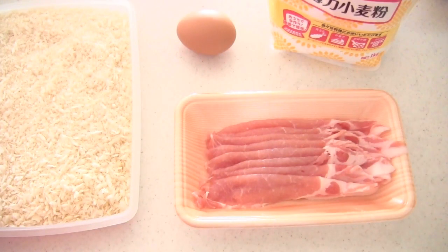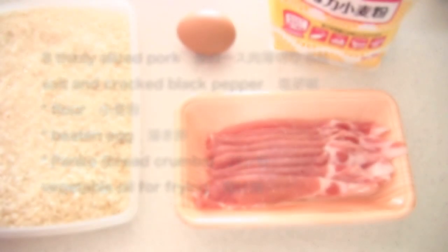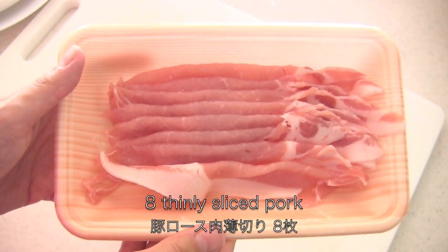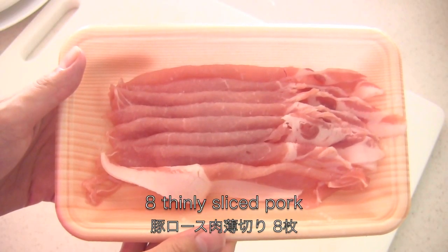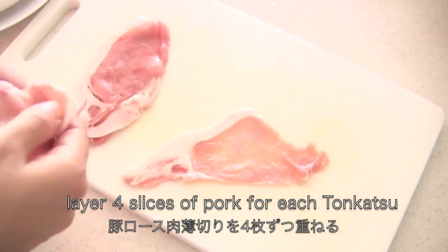Instead of using boneless pork chops, I'm going to use thinly sliced pork. You don't have to pound the meat to tenderize. For each tonkatsu, layer 4 slices of pork.